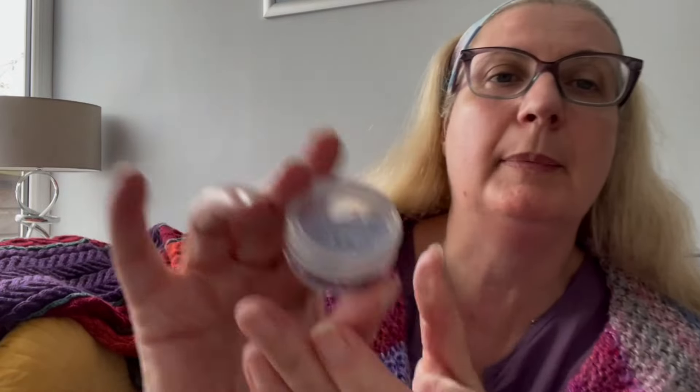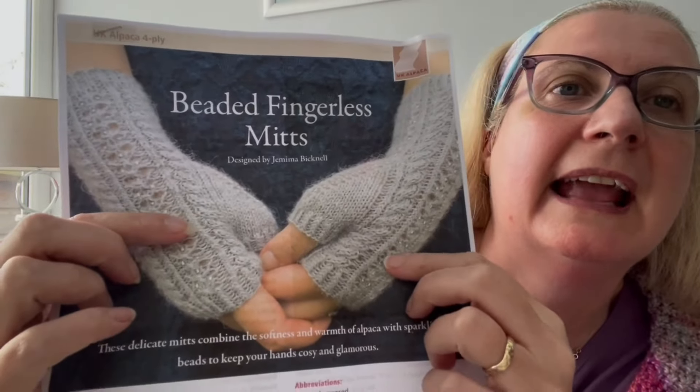The kit is very, very straightforward. It is one ball of alpaca yarn — 80% baby alpaca, 20% silk, four ply, in the shade lavender. I'm pretty sure it's a 50 gram ball. The kit also came with beads, and it's a really pretty lacework, beads and cables design. That is option number one: the beaded alpaca mitts.